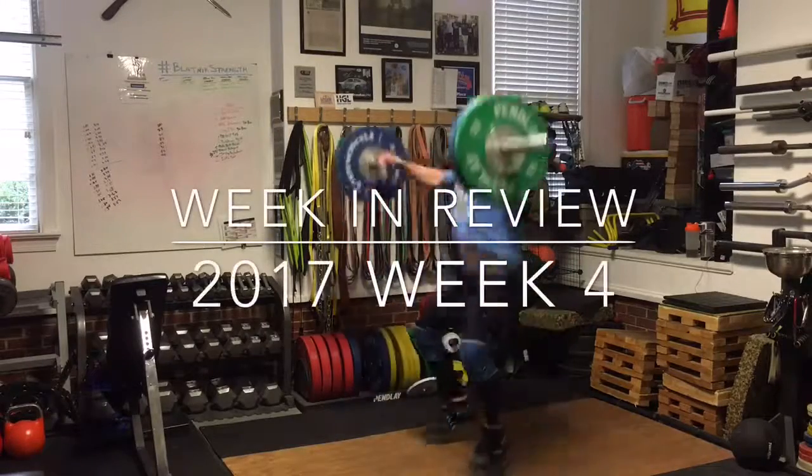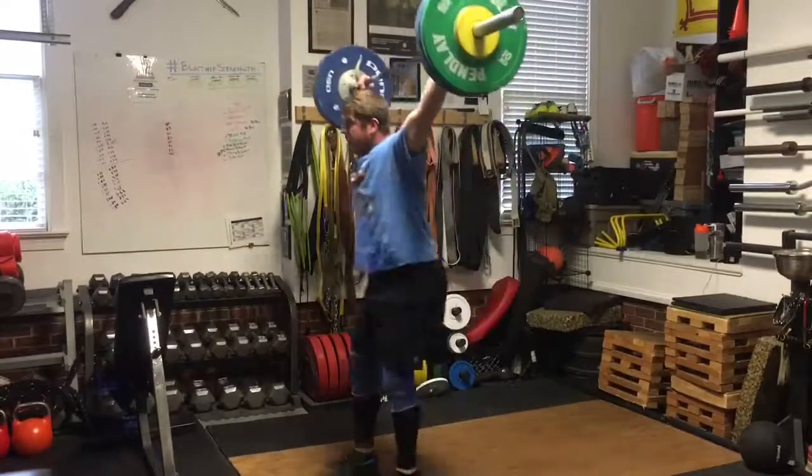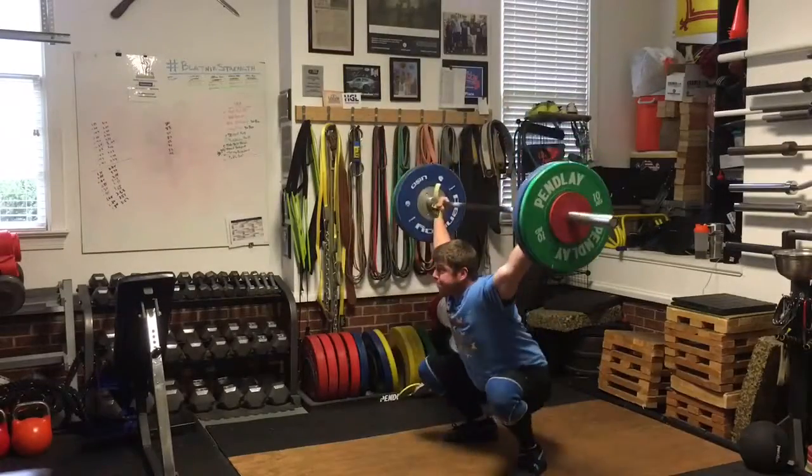Welcome to the fourth week of 2017 review of my training block. This was day one of this week, the first training session of the week.